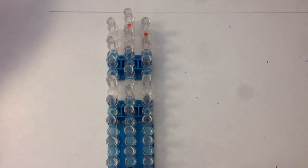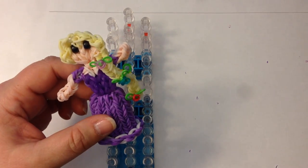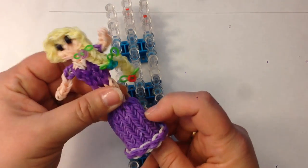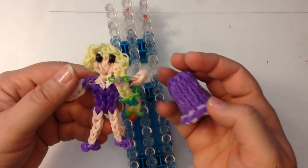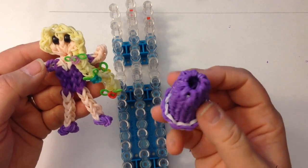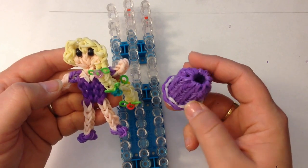Hi, this is Kate from Isalicious Designs and today I'm going to be showing you how to make Rapunzel. Similarly to the Snow White that we just did, this is a Rapunzel that will stand up by herself but she's also a dress up doll. Her skirt and her little body are two completely separate items that we will be making. We'll be making the doll on the rainbow loom and we can do her skirt on either the monster loom or on the rainbow loom, and I'll show you how to do both.